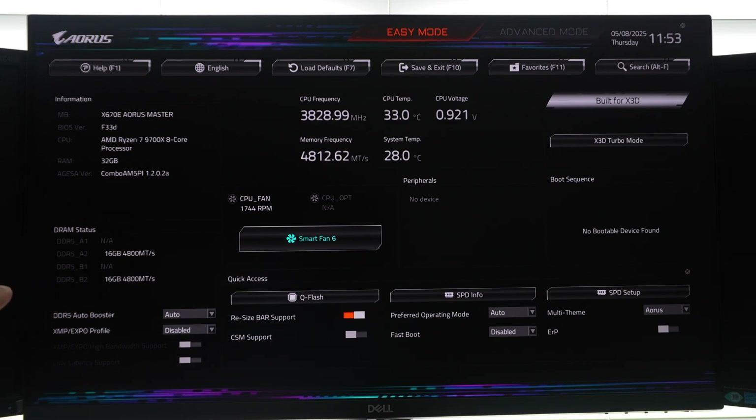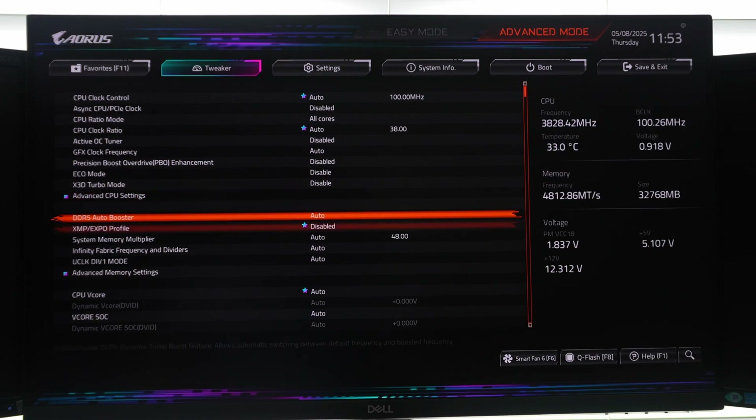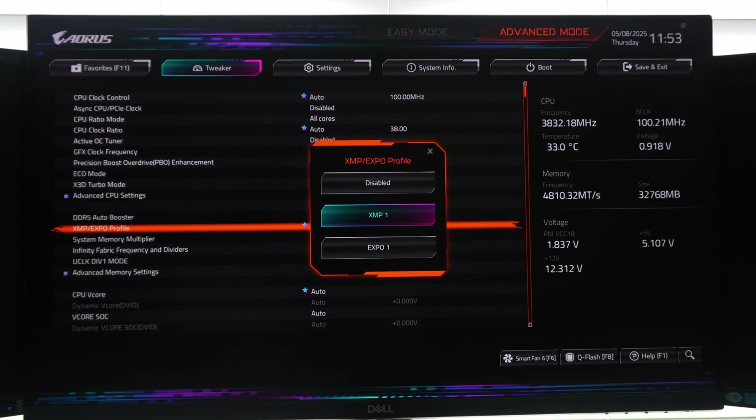You can see 16 gigabyte and 16 gigabyte in A2 and B2. Going to the advanced menu — the nice thing about this memory kit right off the bat is that it has both an XMP and an EXPO profile. If you are on an Intel platform you can load the XMP profile.